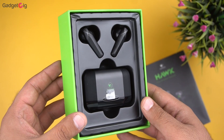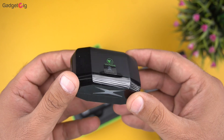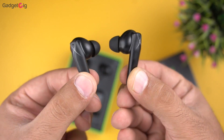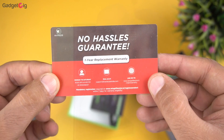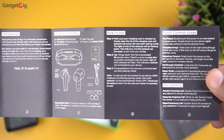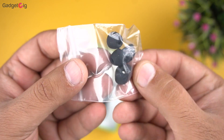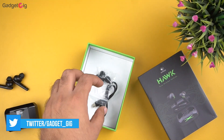On the top we have the earbuds and the charging case, and I must say that the build quality of the case and the earbuds feels pretty good keeping in mind the pricing. We also get the warranty card, a user guide with info about pairing and different touch controls and modes, a Type-C charging cable, and extra ear tips in large and small sizes. So that's all we have in the box.